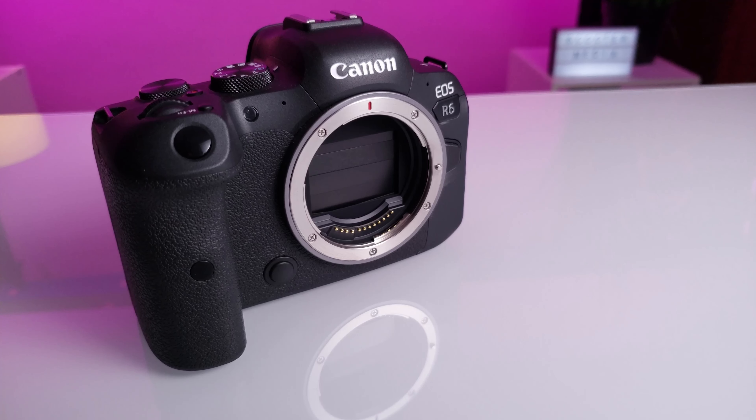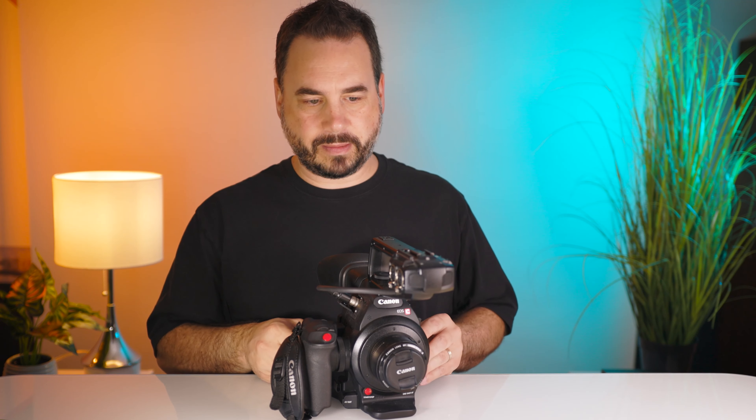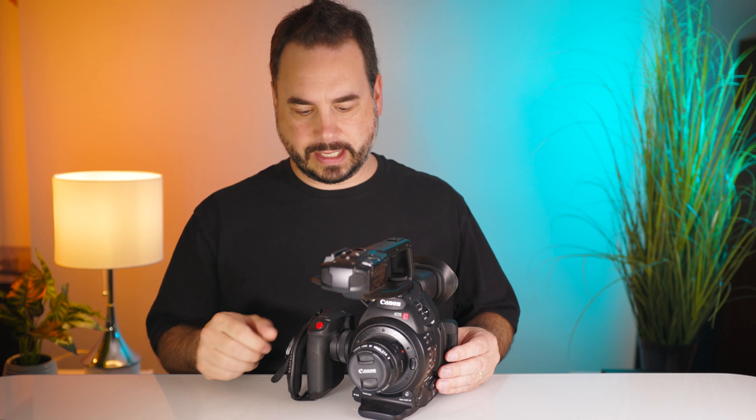I have been using the Canon R6 for the last six months for professional video shoots as well as all of my YouTube videos, and honestly it has been fantastic. I shoot everything from corporate videos to music videos to documentaries and short films, as well as some on-demand television productions, and it has worked flawlessly in all of these scenarios.